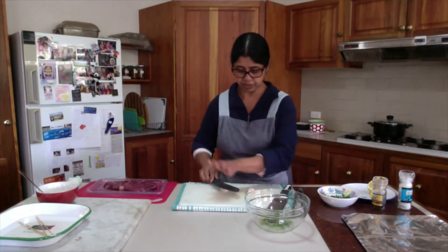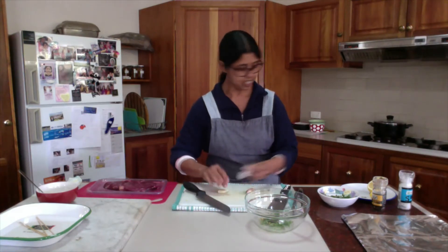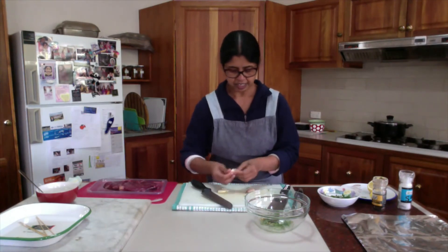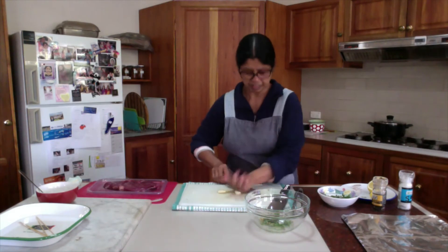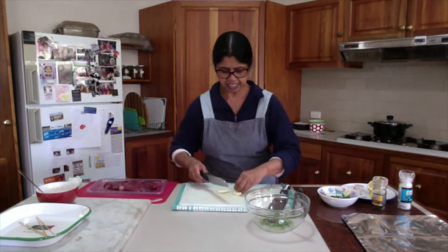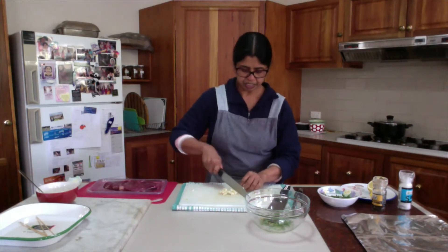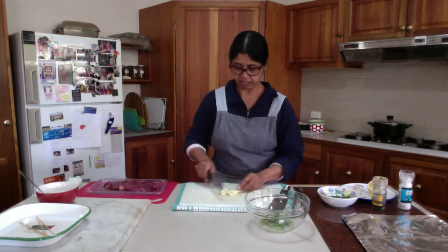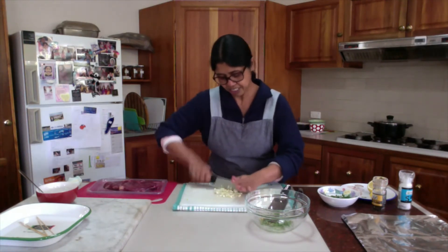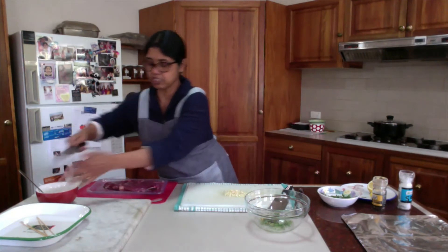Now you will see the crushed garlic. I have garlic cloves here — just crush them first and the dry skin will come off. Then chop them up. Make sure when you are chopping garlic, they are really finely chopped. It may take a few more minutes, but allow yourself, because you do not want chunky bits of garlic when you are eating. Garlic is done.